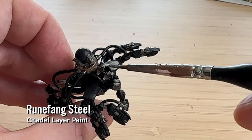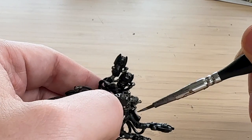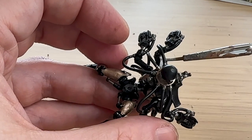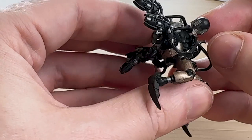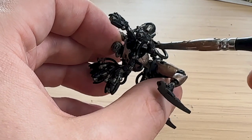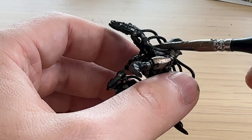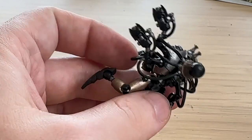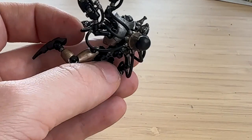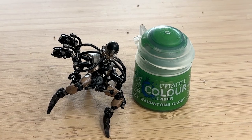Runefang Steel is for the ornate decorations. Necrons are very hierarchical in their society — the more bling they have, the higher ranking they are. I thought it was fitting for this guy to have silver decoration, similar to the Immortals, and this dude has to be higher ranking than the Immortals given the amount of guns he has.